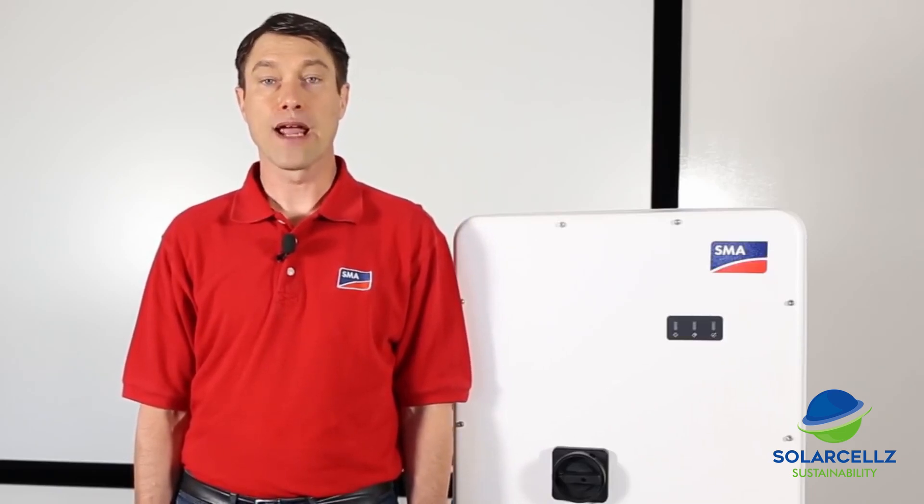The Sunny TriPower Core 1 is the first standing PV string inverter for commercial rooftop, carport, and ground mount PV installations. It can allow up to a 60% time savings on installation thanks to its highly integrated architecture.